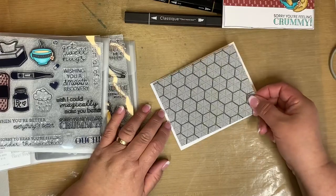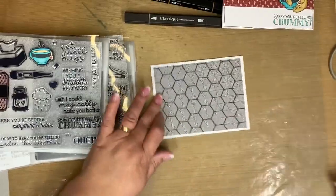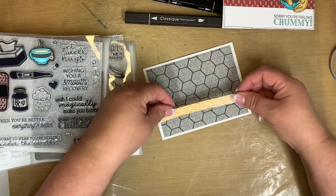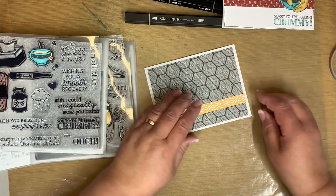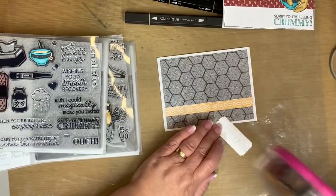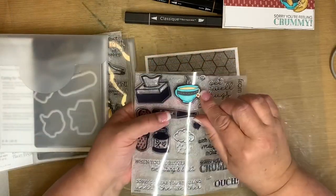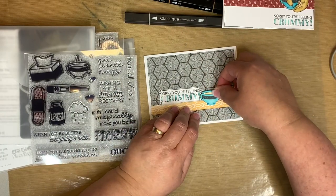I'm making sure I know which way that's opening, lining it up, then adding some adhesive to this little zip strip and putting that right on the line there. Then I'm also going to add this little guy, just tucking it under there a little bit. I'm going to take my coffee cup and just set it on here.